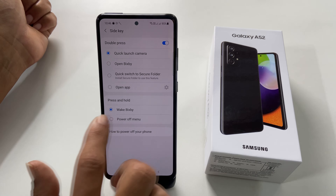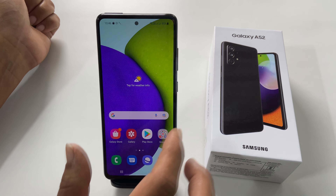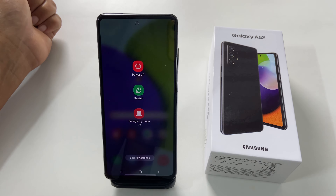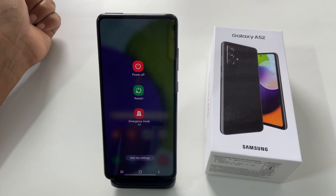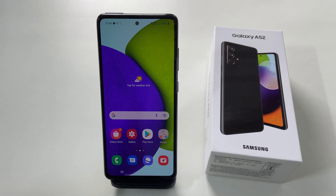Select it. Now, whenever you press and hold the side key, you will get the power menu. Using the power menu, you can restart or power off Galaxy A52 or Galaxy A72. That's it for this video on how to power off or turn off Samsung Galaxy A52 or A72. Thank you for watching this video.